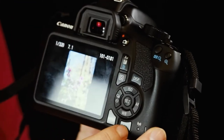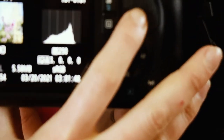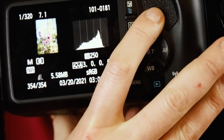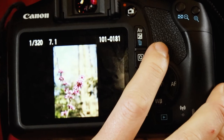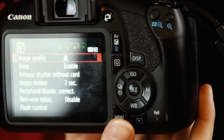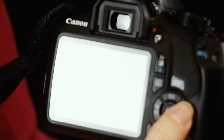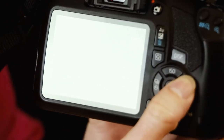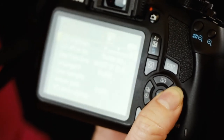Press the playback button to review photos, and press the display button to see more information about your settings — how much light, which exposure settings you were using. If you don't want all that info, keep pressing display to go back. And honestly, read your manual — you can learn a lot of extra tips that way, including image quality settings.